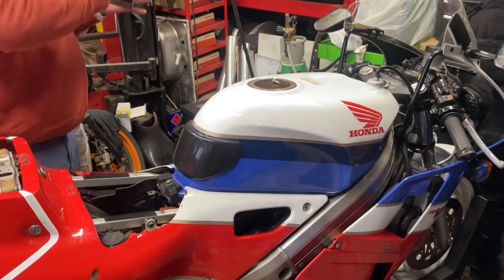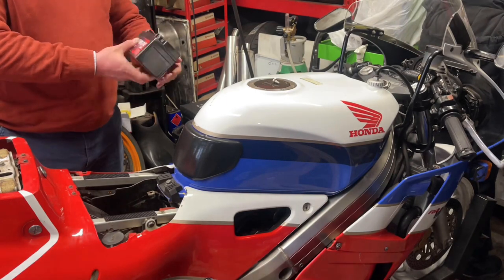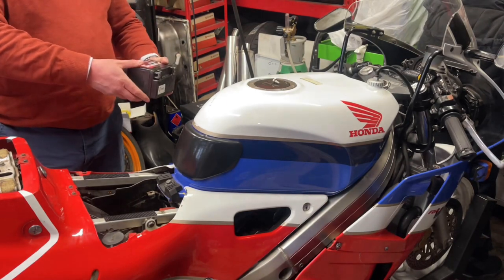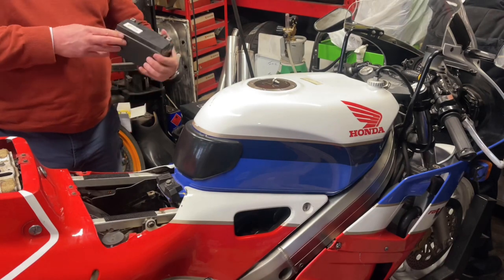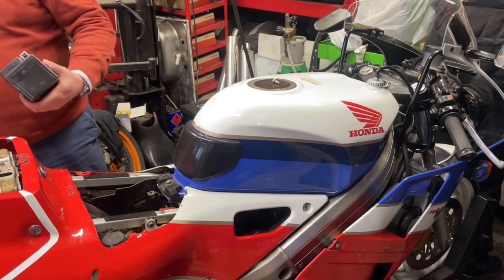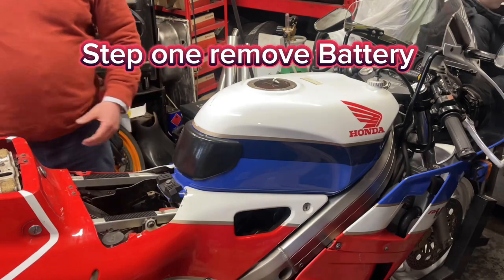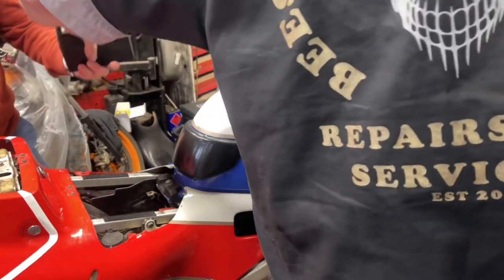That's a relatively new battery. These are the JIS screwdrivers that we use. I'll put it on charge.